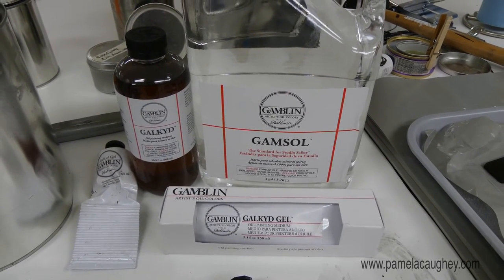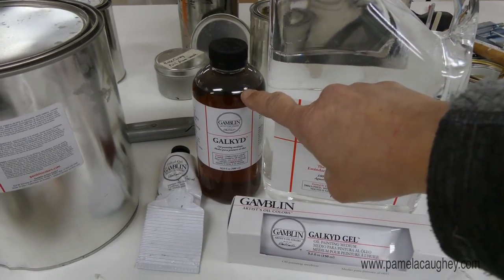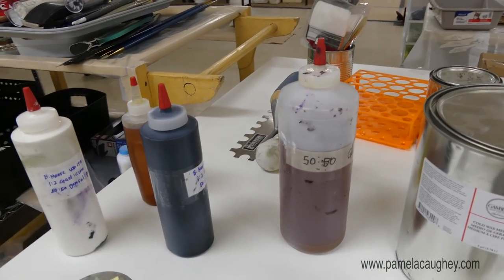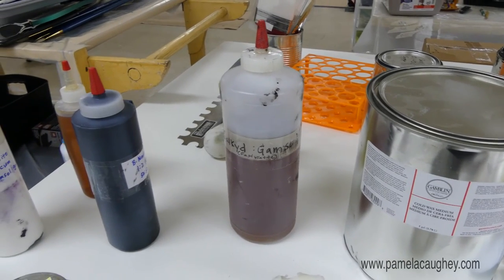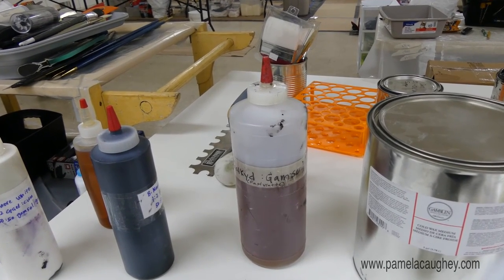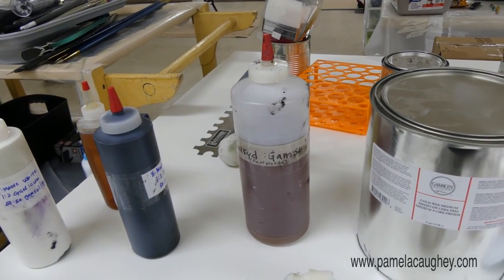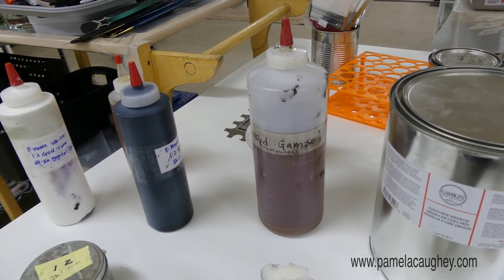Sometimes I do a 50/50 mixture of Gamsol and Galkyd — both liquids — and I put them into a bottle like this. I like storing things in bottles because you can cap them off and they're easy to pour from. This 50/50 mix is what I use when I want more liquidy paint — for example, if I want to pour from a bottle or use string, as I've shown in other videos. It's also great if you like using brushes for a more calligraphic, gestural mark.